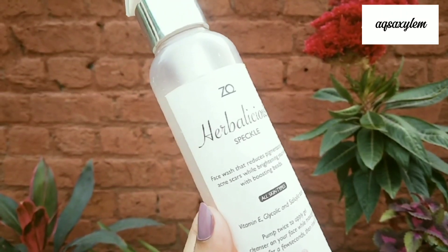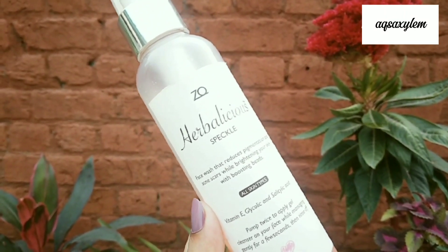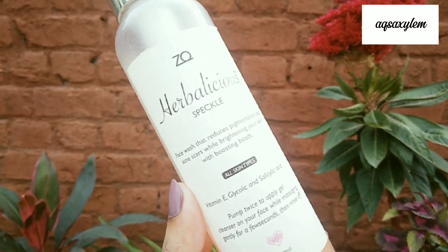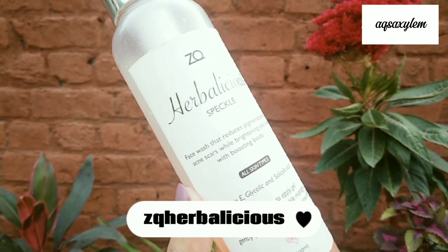Hey guys, Assalamu alaikum, I hope you all are doing great. Today I'm here with another review video, so let's get started. Today we will review this face cleanser which is from ZQ Herbalicious.